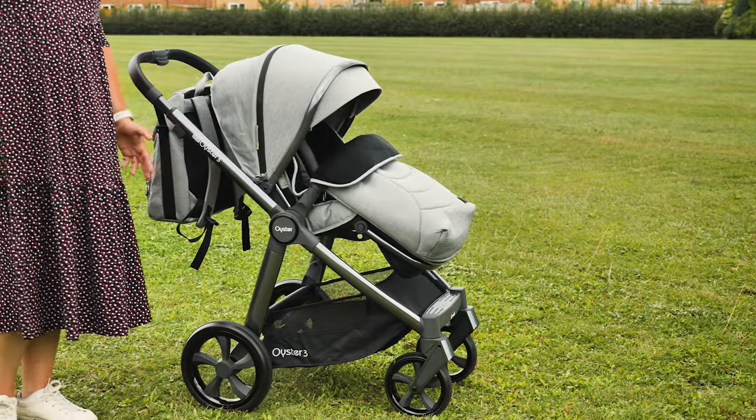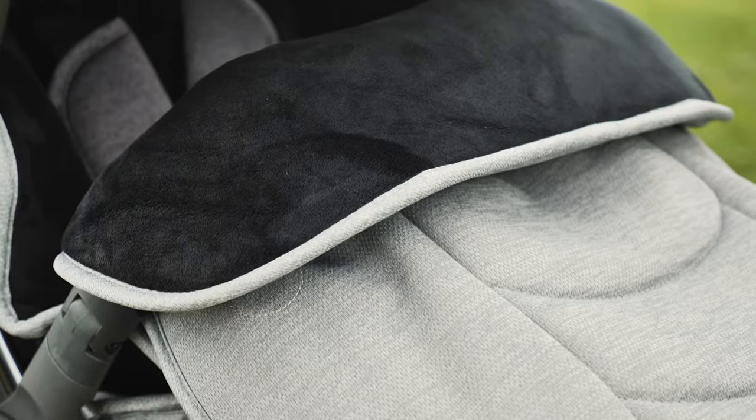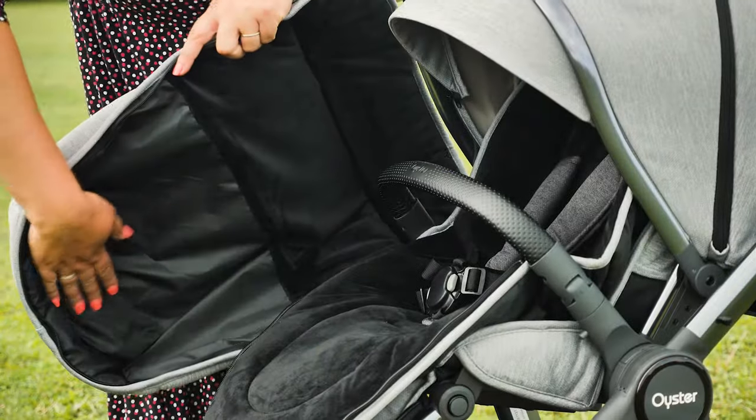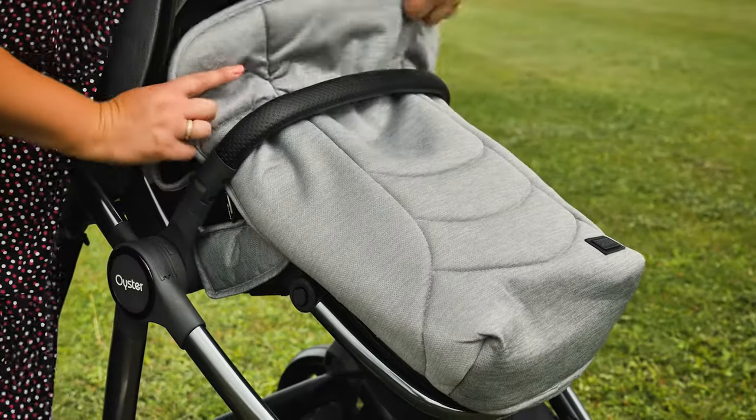The foot muff certainly sits nicely in the seat unit and looks great. The material is thick and padded, and is lined with a super soft velour. On the inside base of the foot muff, the velour has been replaced with a very practical wipe-clean surface. The front of the foot muff has a lip which you can either lift up to snuggle your little one even more,